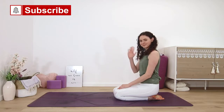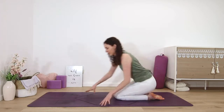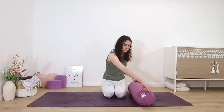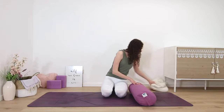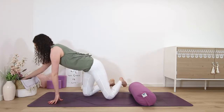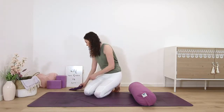Yoga nidra is the practice of sleep but with a seed of awareness. Our goal isn't to fall asleep but to hover in that space where we are receptive and can tap into the reality of who we are beyond movement, labels, and words.